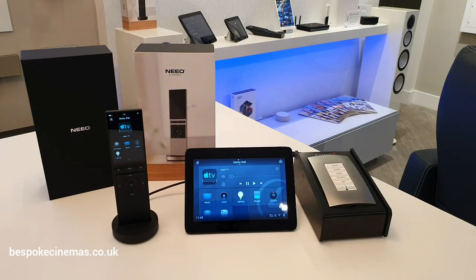Demand for the Neo remote is undoubtedly going to be high. We are taking orders at the moment with availability from the 27th of November. We have a C4 Yourself event day at our Leeds-based showroom on the 27th. We are the only certified Control 4 showroom in Leeds. If you would like to come down, we can have a more in-depth discussion and a detailed demonstration of the remote. Alternatively, you can find more details at bespokecinemas.co.uk.